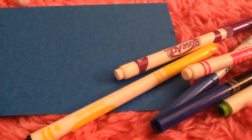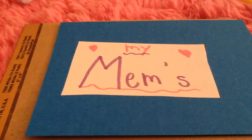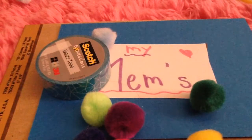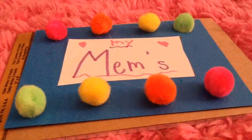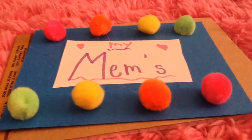Then take markers and a small piece of paper and write a title for your scrapbook. Next, grab your decorating supplies and decorate your cover. Don't forget to glue on your title.